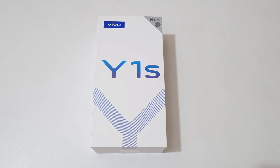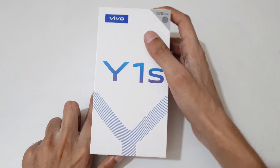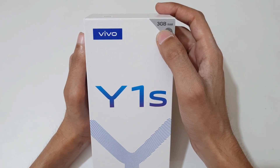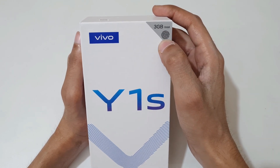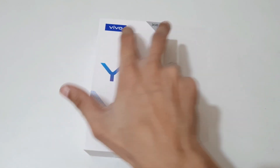Welcome to the channel. In this video I'm going to do the unboxing of the Vivo Y1S smartphone. You can see the box of the Vivo Y1S — it comes with two internal storage options: 32.3 GB and 32.2 GB, and it has a rear-mounted fingerprint sensor.